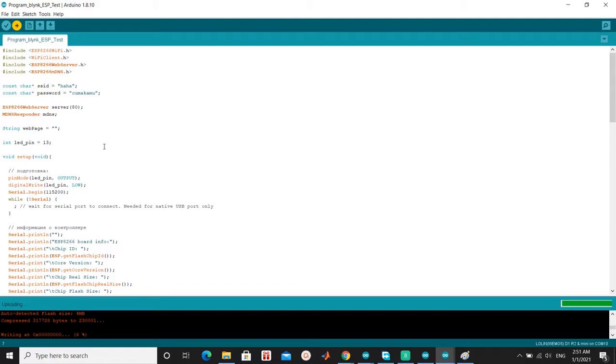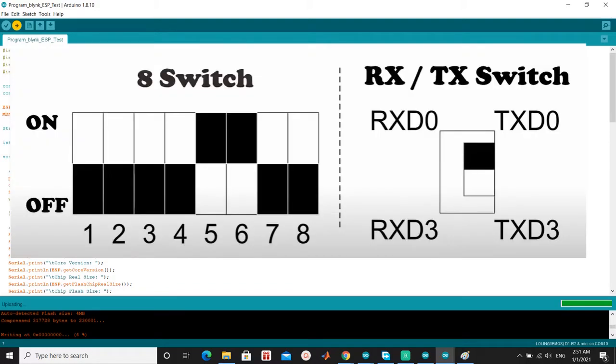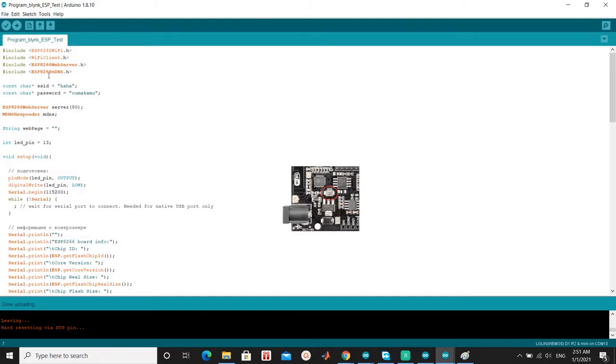Don't forget to insert your SSID and password. After finished downloading the code, switch the DIP mode to the third mode. Look at the picture. Switch off pin 5, and turn on pins 6 and 7. Serial communication is on RxD0 and TxD0. Then press the mode button.